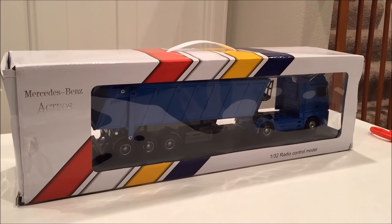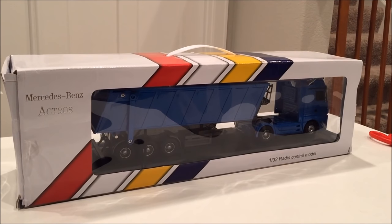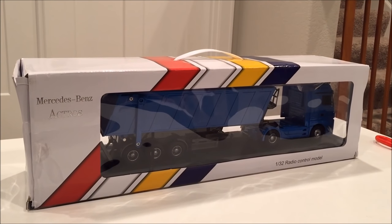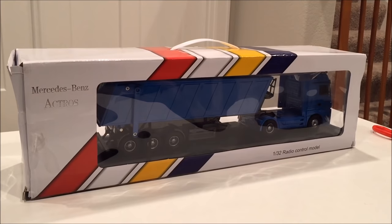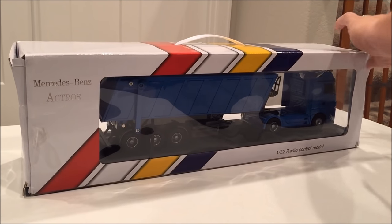Hi, welcome to today's review of the Mercedes-Benz dump truck RTR RC car, brought to you by rcmoment.com. Today we're going to go through an unboxing of the Mercedes-Benz dump truck radio control model, and we'll take it out of the box and take a look at some of the functionality of what it offers.